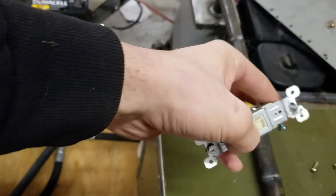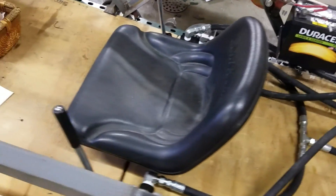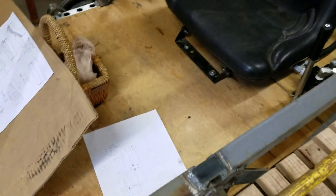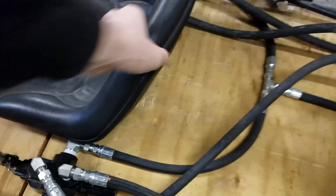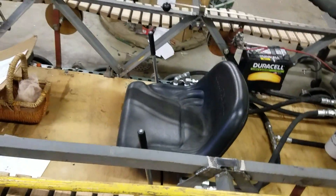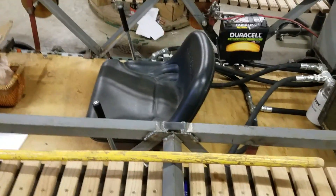I also made a kill switch right here for the engine — this grounds out the engine and turns it off. I also mounted the seat using the same mount from the lawnmower, which has a bracket on the front and springs in the back. The seat can adjust forward and back, and right now it's kind of in the middle, so it can move a little forward and a little back from there.